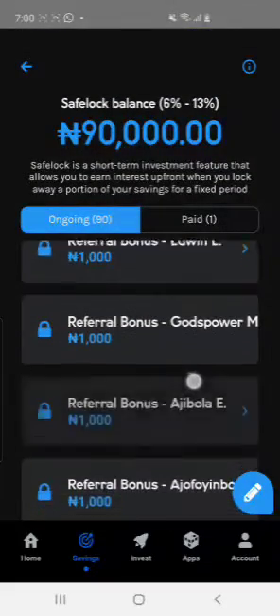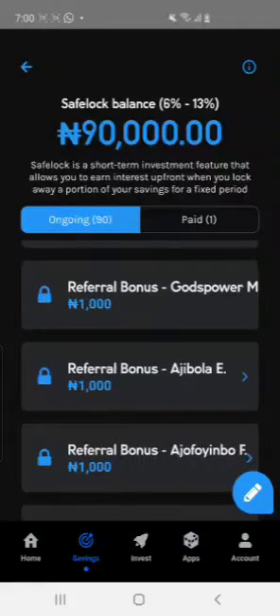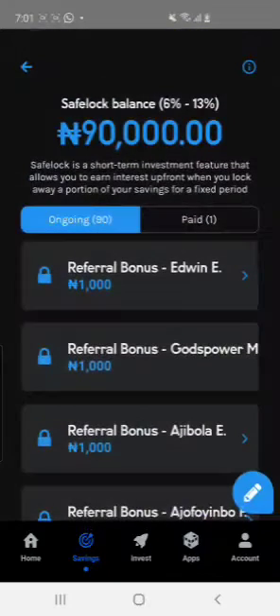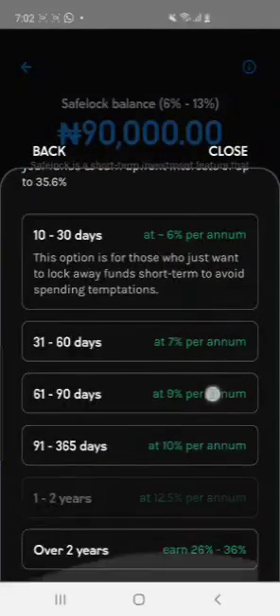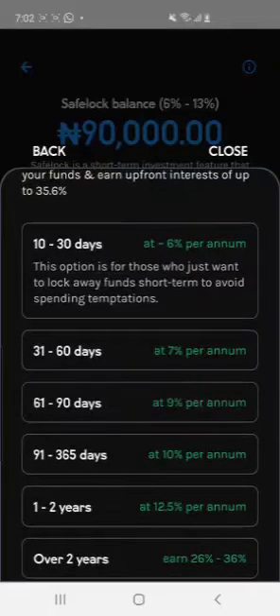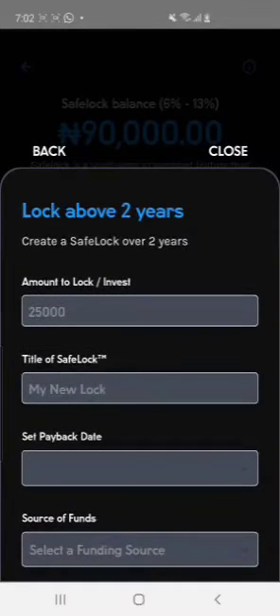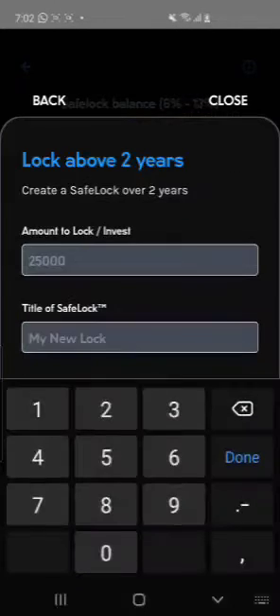There are extra things the Safe Lock can actually do. You can lock your funds on Safe Lock. If you don't want to spend money, click on the pen icon and scroll down. You can save with a percentage over 10 to 30 days, or 1 to 60 days, or a longer-term model of 26 to 36 days. It's not compulsory but you can do it.